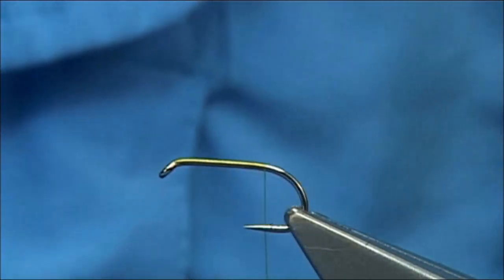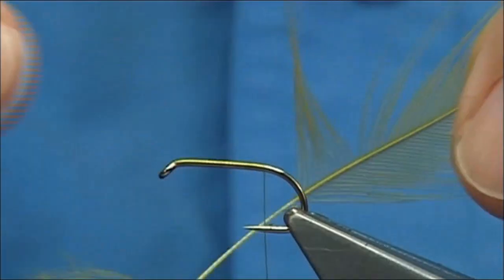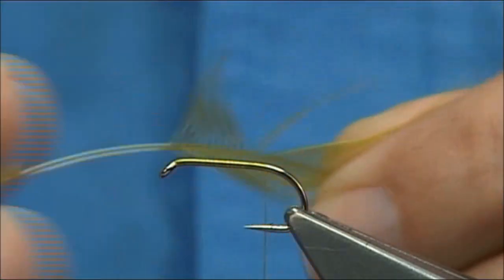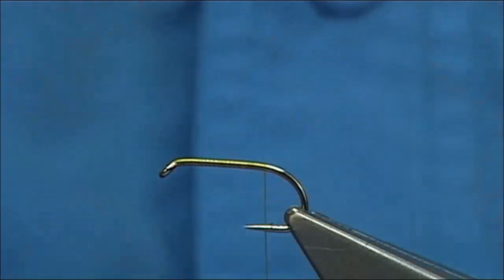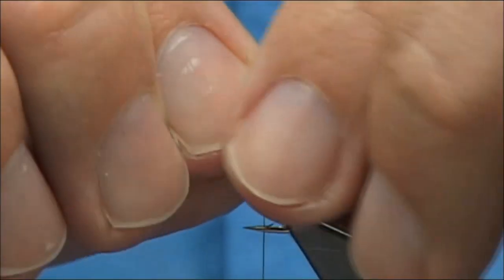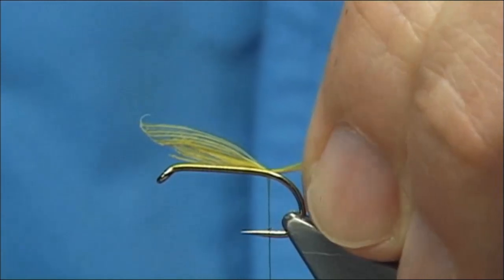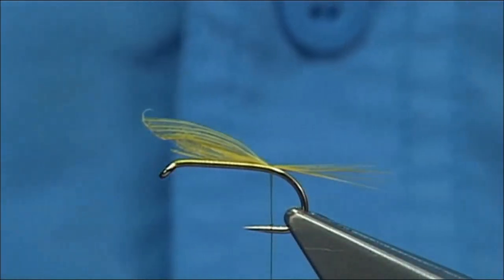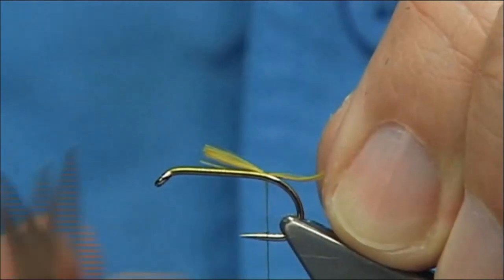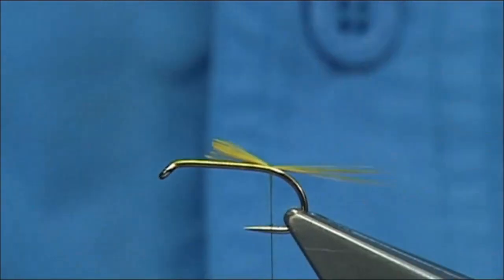I've got my Golden Olive Cock Hackle. All I do is bring the fibres 90 degrees from the stem, and once they're in line and you're happy with it, tear it away from the feather. The tail length should be at least the body length. I do a couple of turns going down the shank, putting me in line with the barb of the hook, then remove the excess to the point where two thirds of the body is the quill and one third is the thorax.